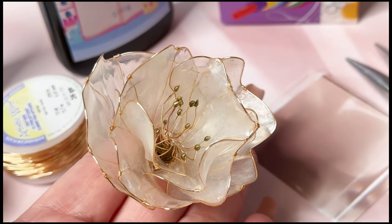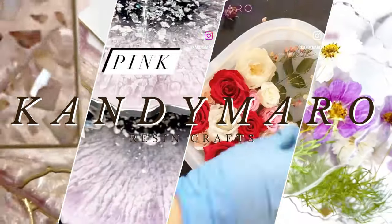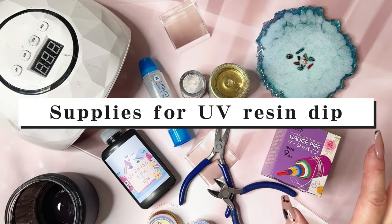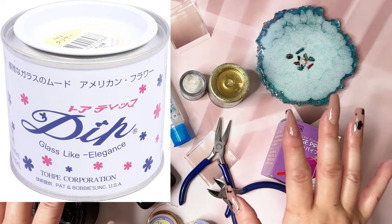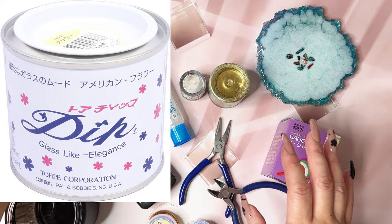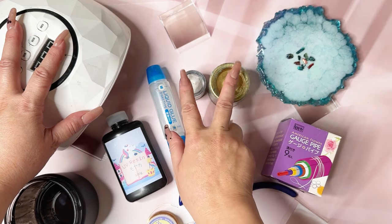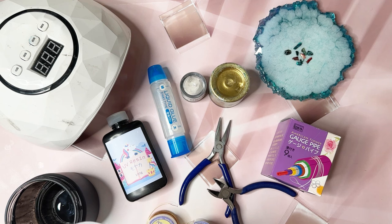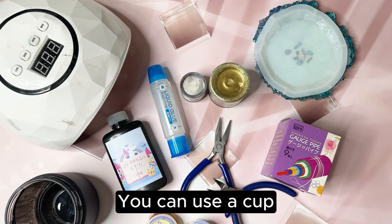Let's go over everything you need for this resin dip flower. You need the resin dip liquid, which can be found on eBay, or there's another brand on Etsy which I will link below. You also need UV resin, some pigment powders or paste for the color of the flower. I'm going to use this coaster mold that I have.